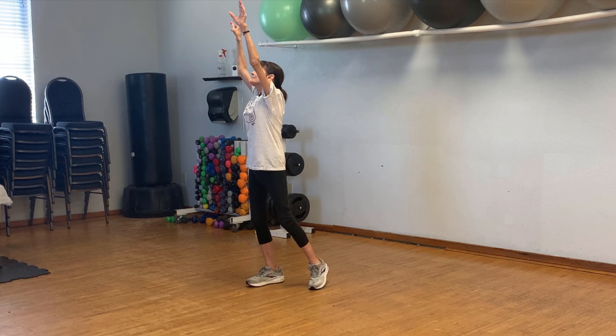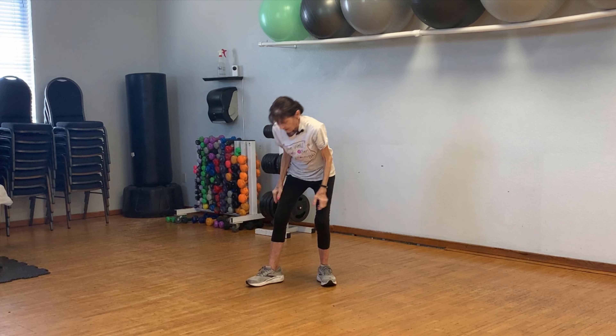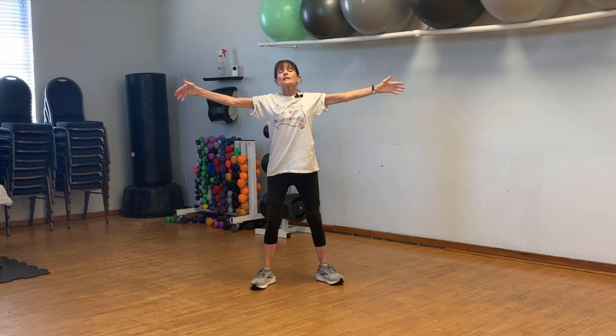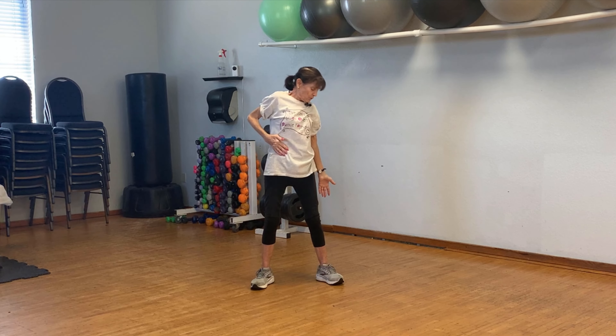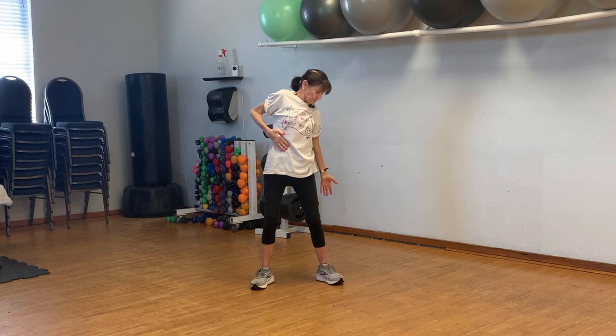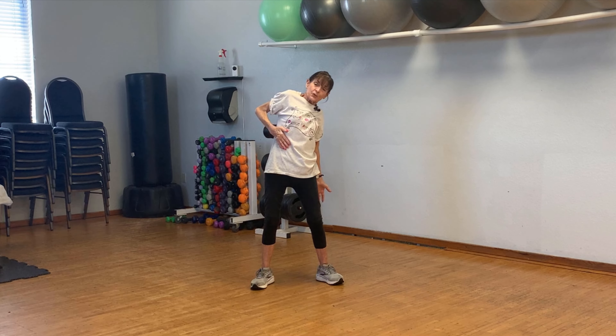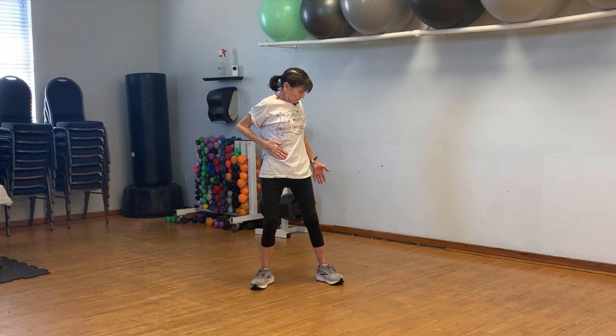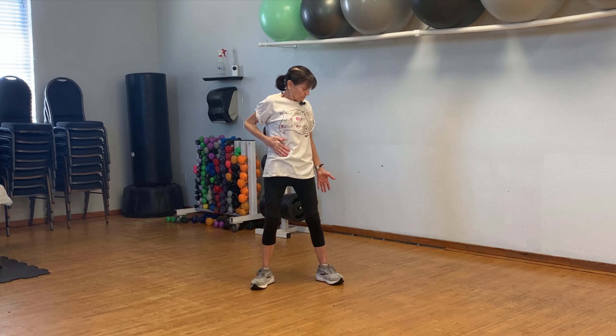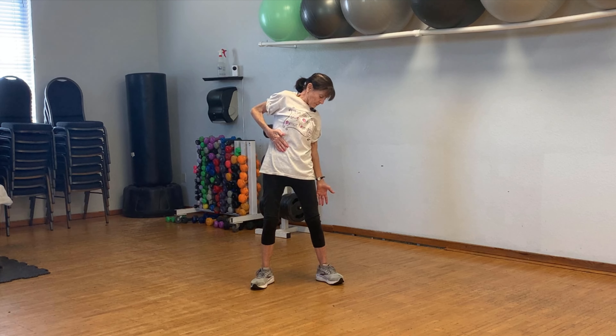Elbows in, open your hands. Soften your knees and we're going to draw a circle with a little crunch at the bottom. You're going to feel this in the front and in your back. And crunch. Two more. And one more.